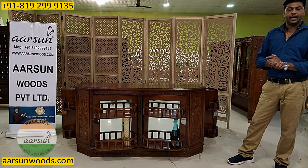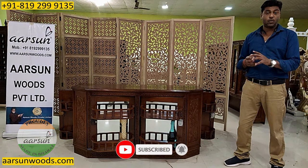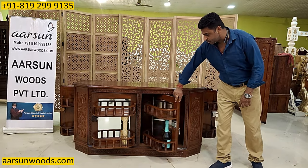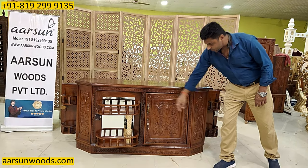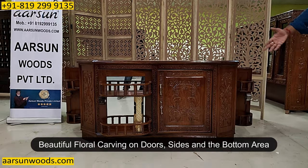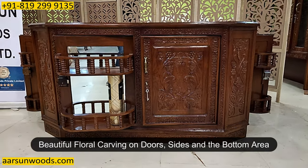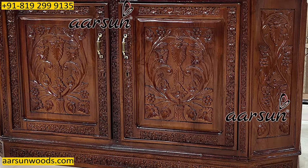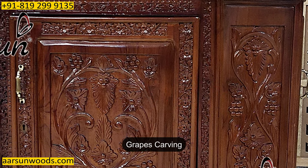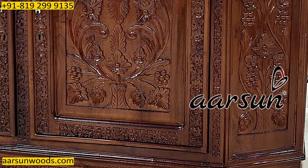The first thing that Arsan is good at is the carving part — hand carving — and that's why we don't prefer making very plain items. Here also, if you see this unit, you will find the carving on the door, the sides, the bottom area — everything is nicely hand carved with nice flower and petal designs. It also has got grape carving because grapes are directly associated with wines, so that is also put in there.